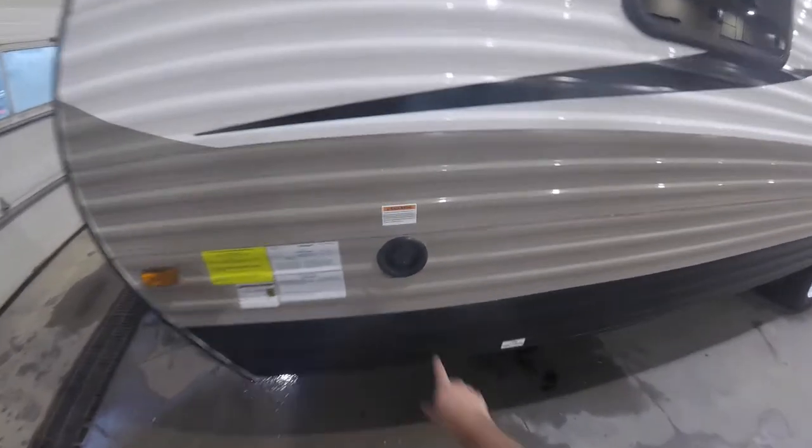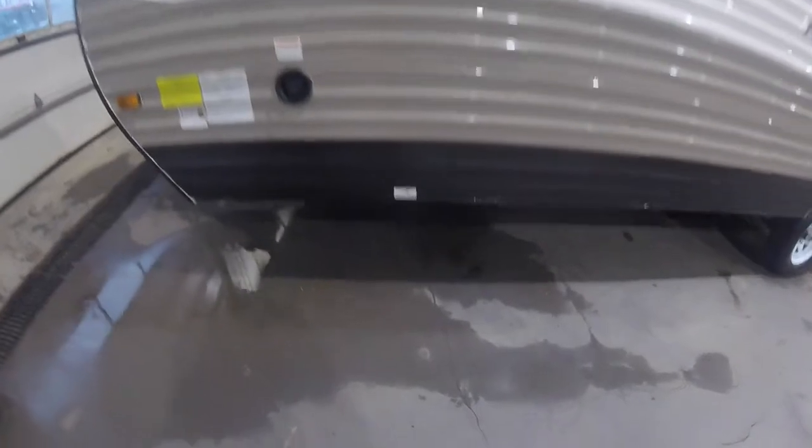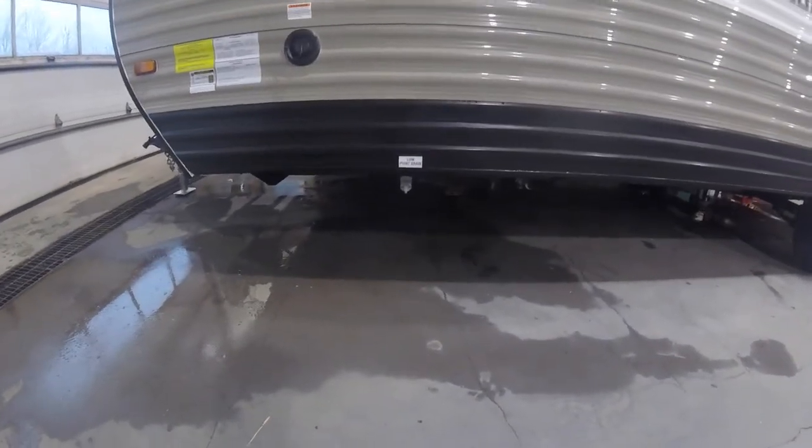On the back side here you have your potable water fill for your holding tank — take water with you wherever you're going. And there's the low point drain right there for that tank.